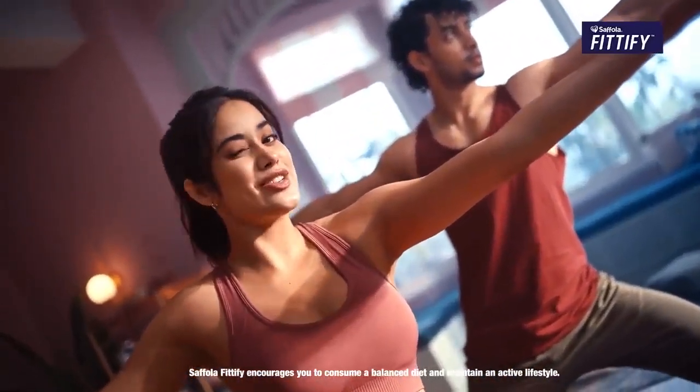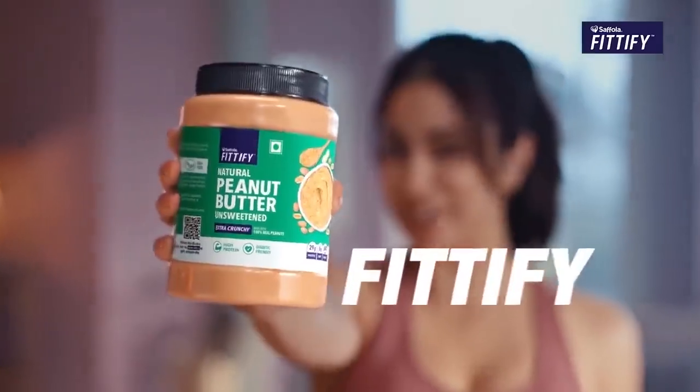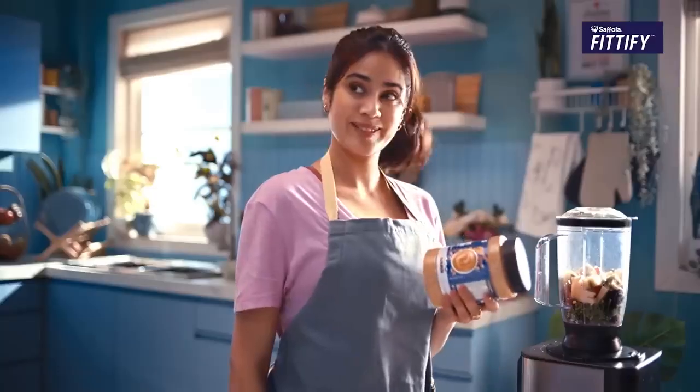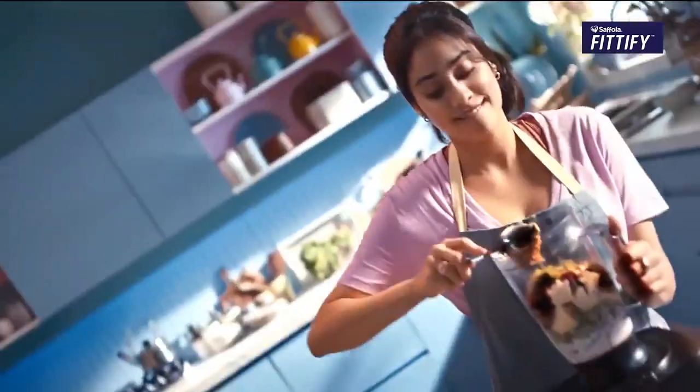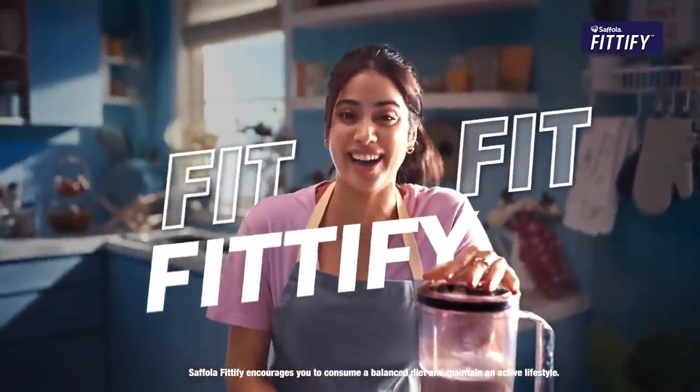If you want to be healthy, it's tricky to simplify. Do you know one trick? Why don't you also fitify? When you want to do health, amplify. All you need to do is fit fit fitify!